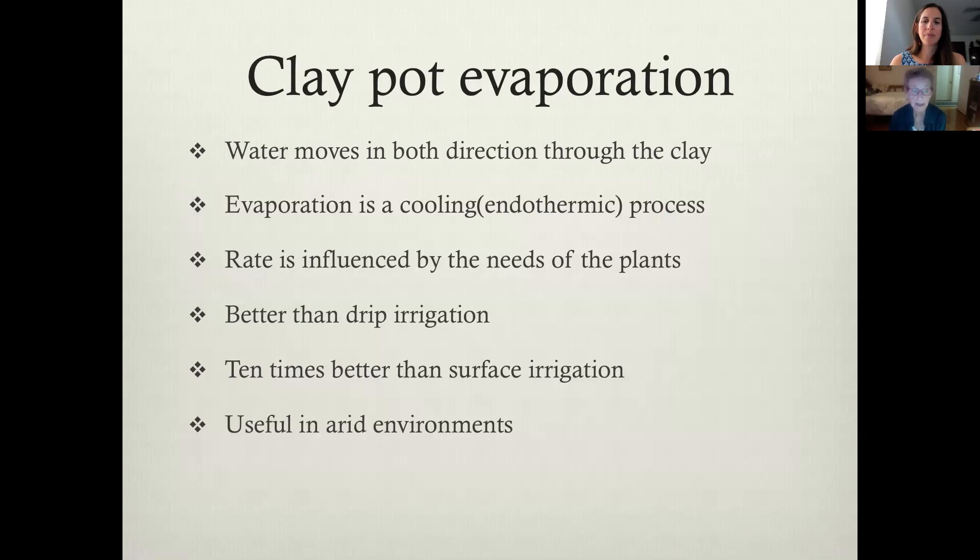The rate of evaporation is really influenced by the need of the plants. If the plants need a lot of water, the plants are also absorbing the water. As the plants grow bigger and bigger, it takes more water, and so it's actually better than drip irrigation because it is delivering the water at the root level. With drip irrigation, you're basically delivering the water at soil level. It's ten times better than surface irrigation of any kind and it's very useful in arid environments.